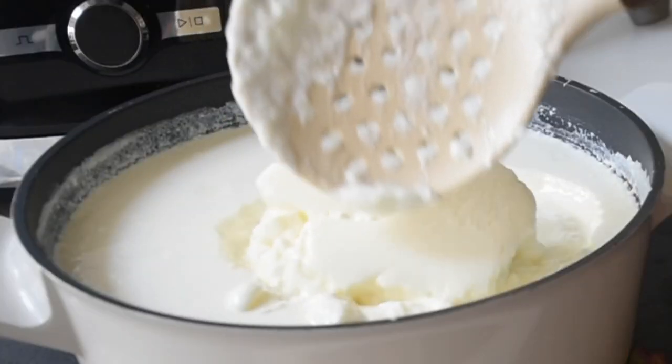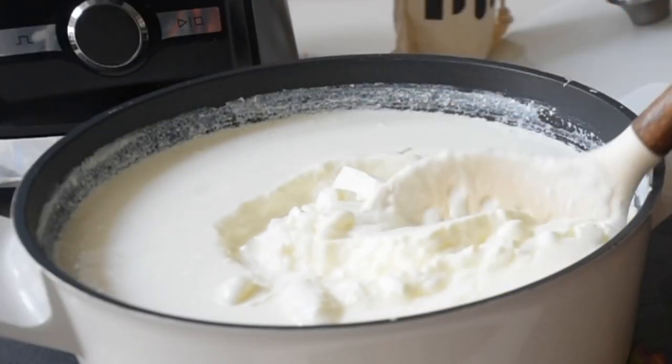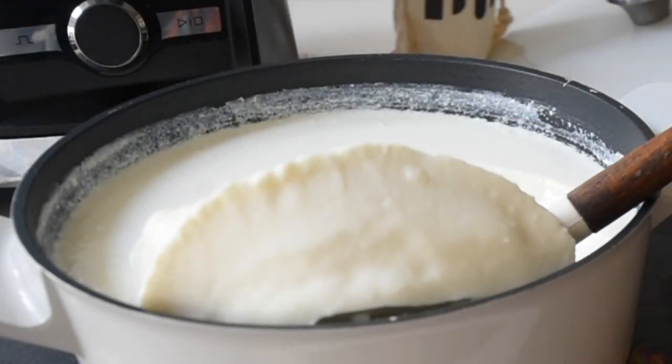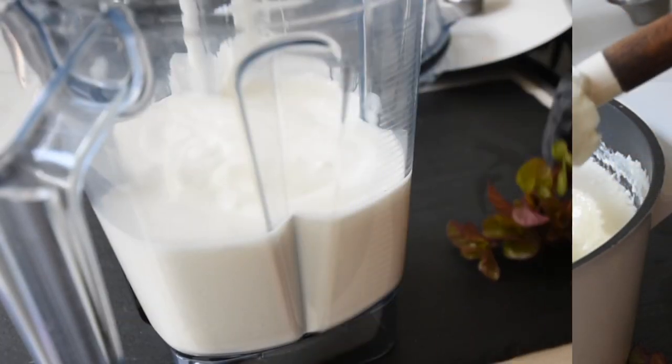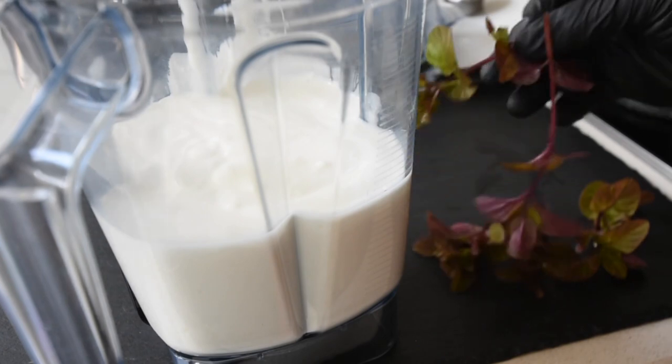If you've watched my previous video on how to make your own yogurt, then you're good to go. You can get your own shop-bought yogurt — not a problem. But equally, I'll leave a link in the description box so you can make your own yogurt at home.